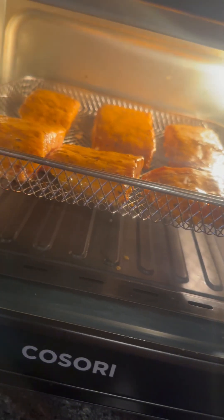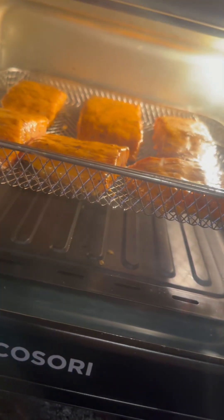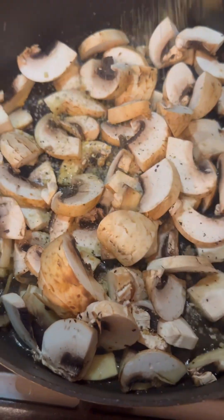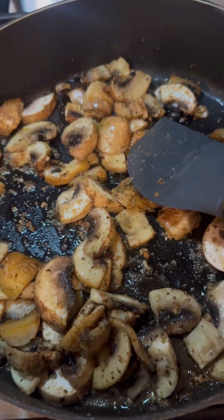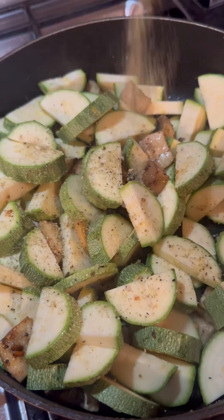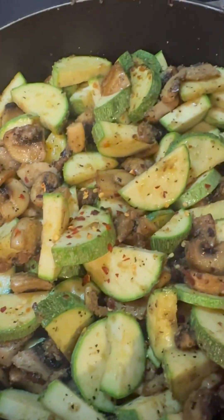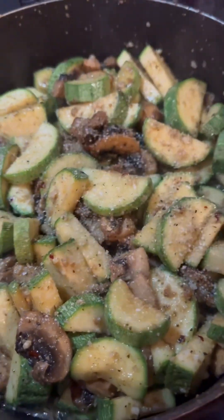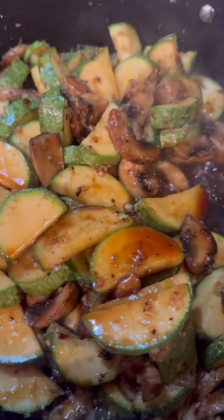I got them in the air fryer. I put the salmon in the basket because I feel like it'll cook better. I put the tray on the bottom so I can catch all the drippings. Got my mushrooms in a pan with some olive oil and I'm gonna season it with Mrs. Dash. I'm gonna go ahead and add my zucchini in there, add some more Mrs. Dash, some red chili flakes for some spice, some garlic, garlic salt. And then I added some soy sauce and a pat of butter.